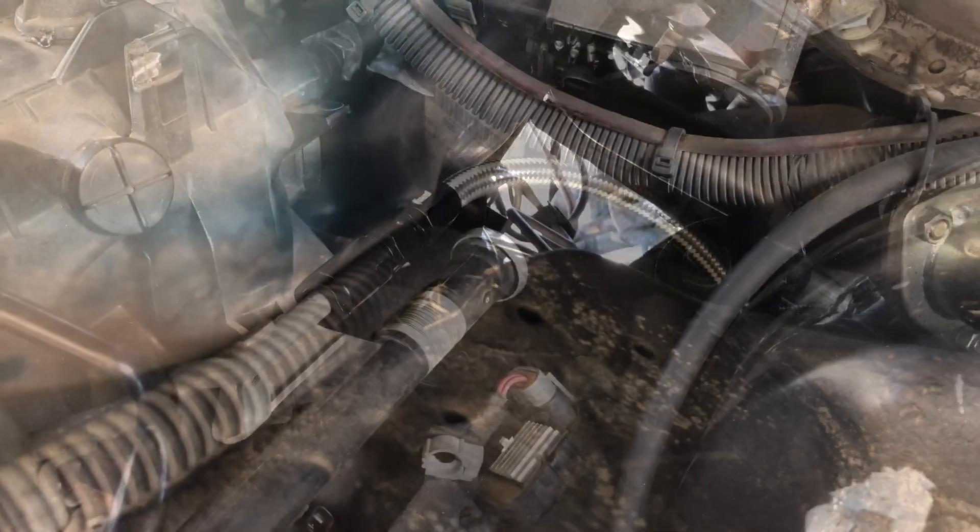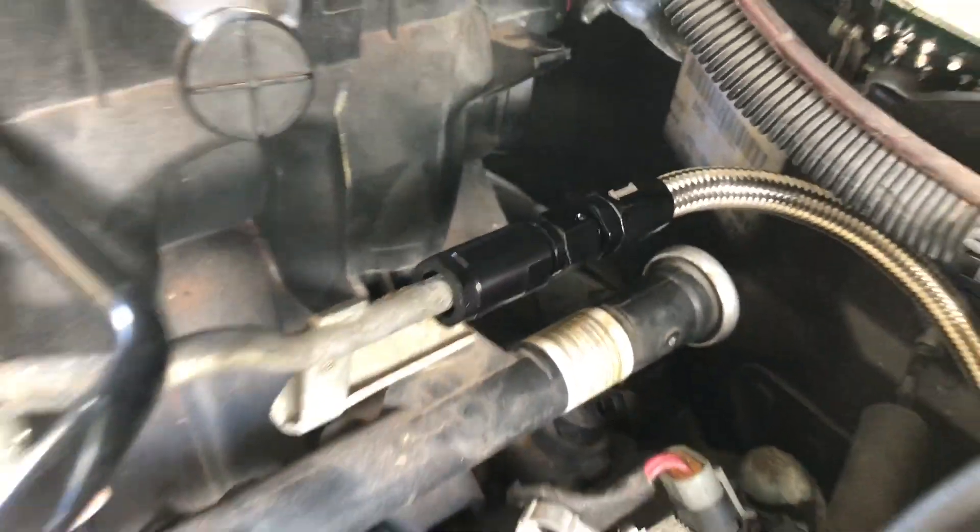I'll show you what it looks like from the top in just a moment. Here we are — I've just kind of run it back behind the brake booster to keep it away from the engine a little bit, and I've attached it right here.